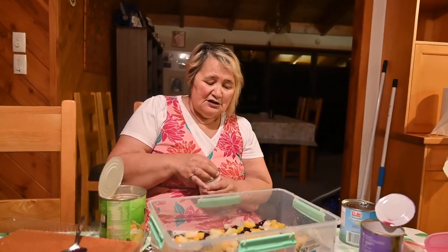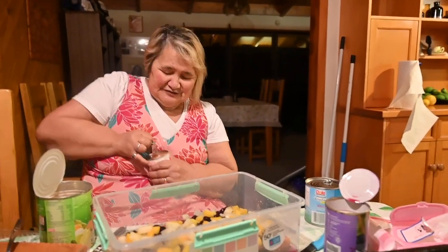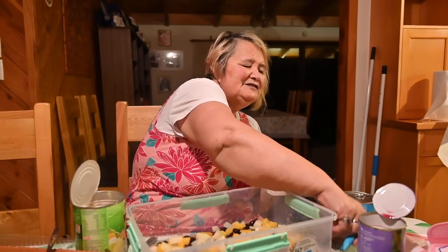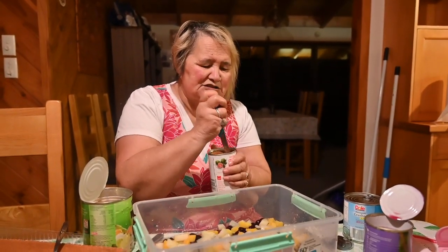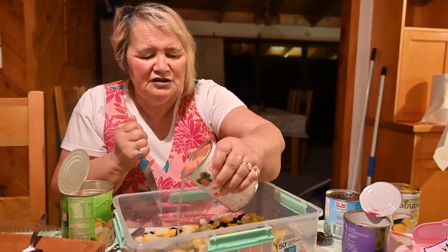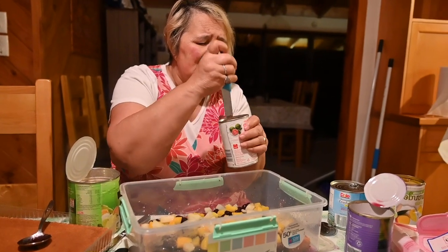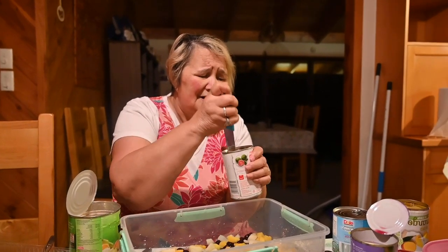I'm going to put half a ton of the guavas. Once we get it opened. I want the guavas cut up, so I'm going to cut them up like this. It was easier to cut the guavas.